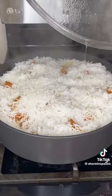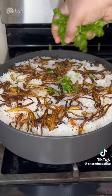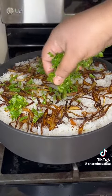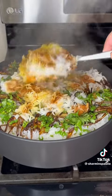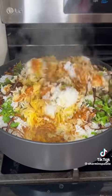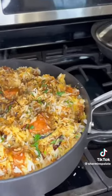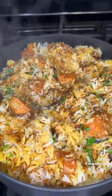Then I fried up some onions and topped the biryani off with that, and topped it off with some cilantro — and that's it, guys. This is so simple and easy. Give everything a good mix, enjoy it with your family and friends, share this recipe, and follow me for more recipes.